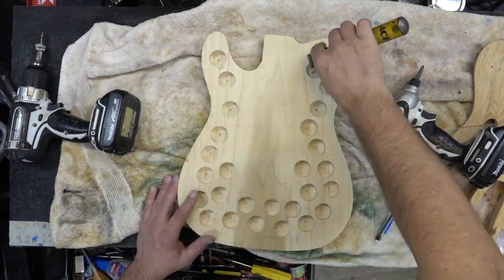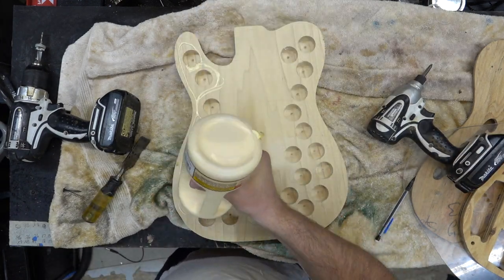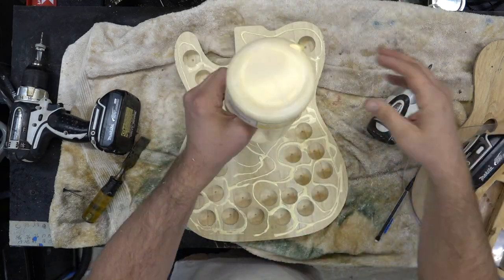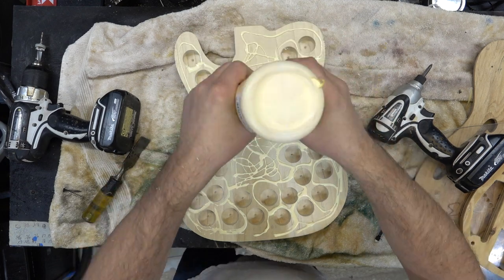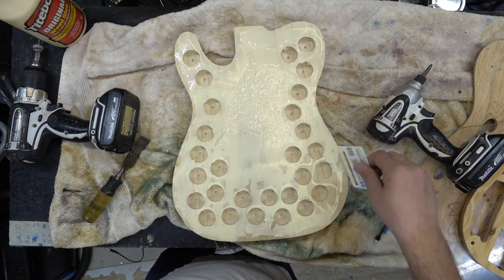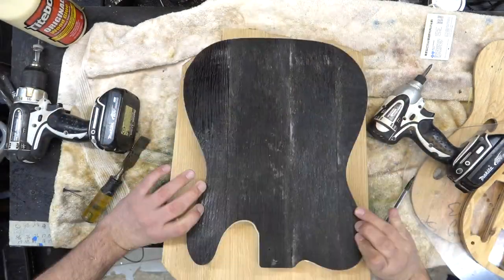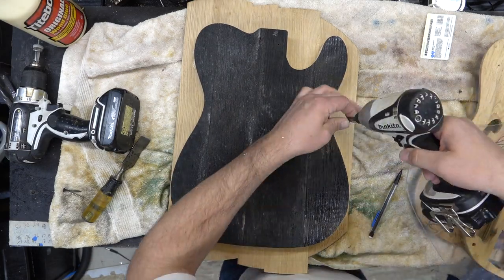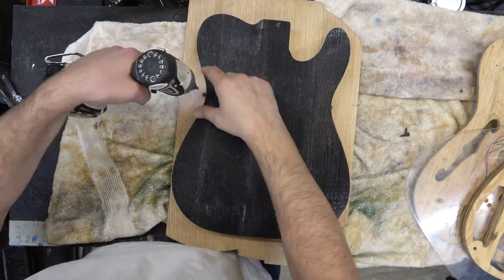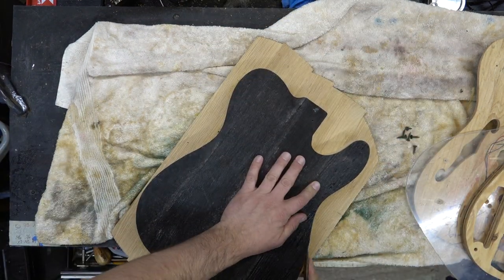I lightened up the top by taking it over to my drill press and drilling out some holes. We'll come back with some wood glue again and glue this down. This is a poplar core that I'm gluing the torrified or flamed barrel tops to. We'll just get some glue, spread it out, screw this in, and instead of running screws through it I just take four little screws and make sure it doesn't move when I drop that back onto my wine press clamp.